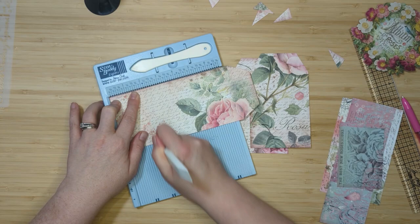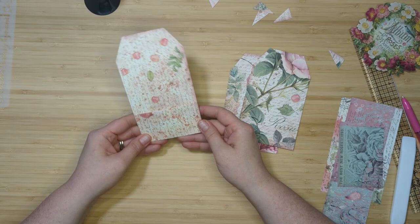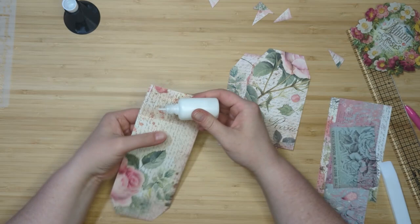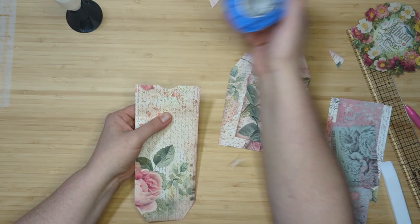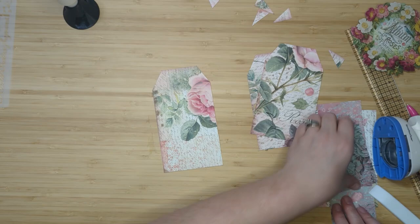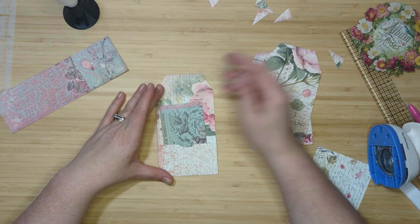I'm going to take this big tag and score at two inches along the bottom, then fold that little piece up to create a pocket. I really liked both sides but settled on the big beautiful rose on the front. I'll use my bone folder to crease that fold, add a strip of adhesive on either side to close it up, and create a little pocket. I also wanted to add a little thumb notch. Our little tag pocket is done — you can slip a tag, a piece of ephemera, a journaling card, or something to write on inside.